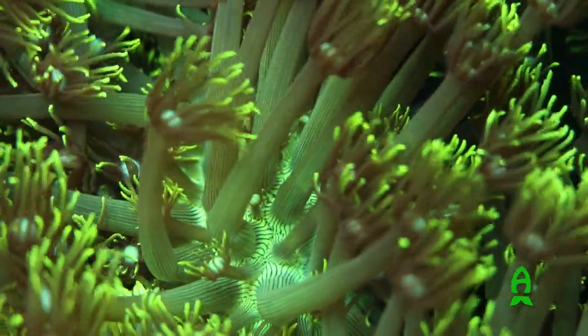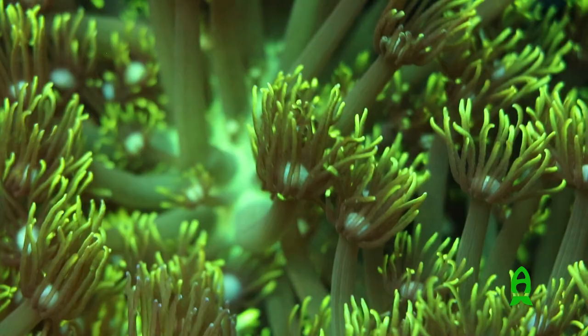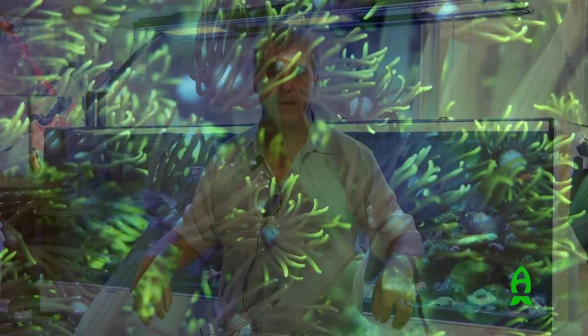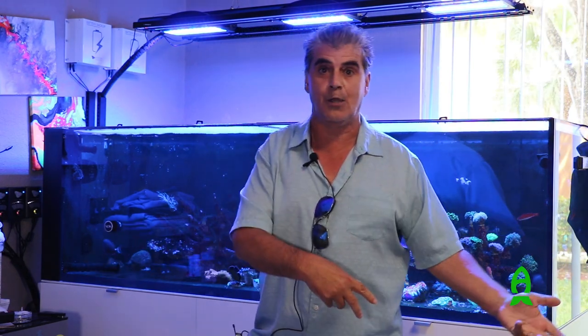A photon is basically a little packet of energy, and corals utilize that. They don't see the light — they're absorbing the light, and that's the big difference. So a lot of times when people set up systems based on what they can see, that may not necessarily be best for the corals, because the human eye receives the energy from light completely differently than corals do.